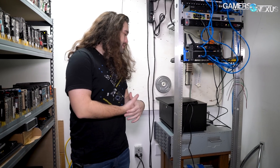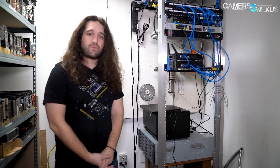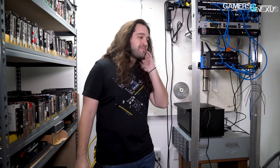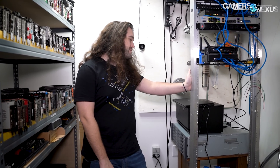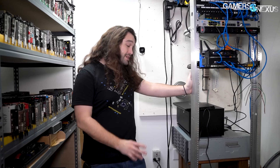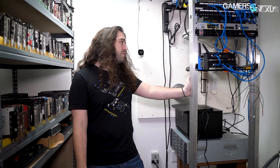Hey everyone, just a behind-the-scenes video — I don't know if this is going to be Patreon only or just for everyone on the secondary channel — but I want to do a quick update on the server. We haven't really talked about it much since Wendell installed it with me, and he did an amazing job, which is why I haven't really talked about it much. Typically when I do servers myself they require regular maintenance, but Wendell knows exactly what he's doing and set it up perfectly, so we've barely touched it.